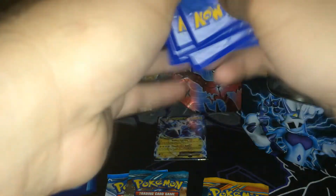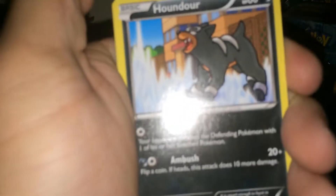Let's go! We got Reversal Trigger, Iris — which is actually kind of cool — Root Fossil, Lileep, Houndour, Solosis, Remora, Ducklett, Surskit, Professor Juniper, and oh baby!